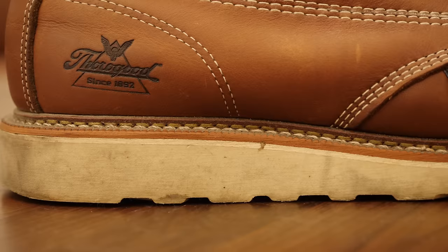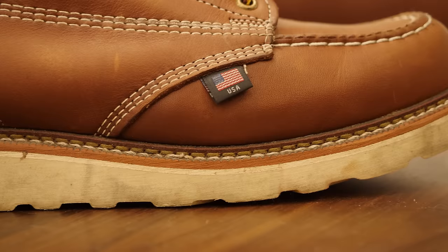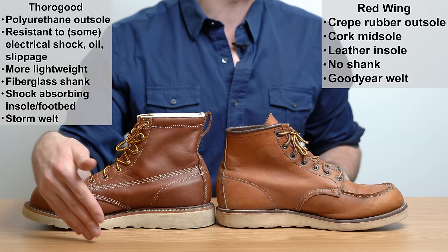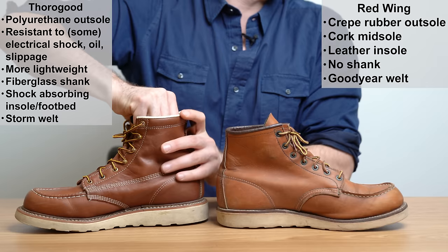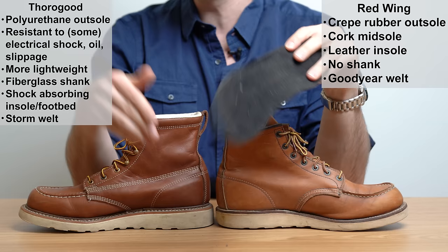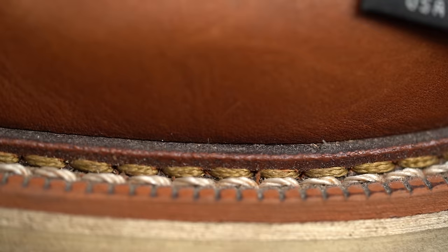Thurgood also has a cork midsole, and this one does have a shank — it's made of fiberglass, which helps keep the shoe really lightweight. There's also a Poron 4000 comfort cushion in here, a material used in sneaker brands like Adidas and Nike, providing cushioning with air-permeable open cells that resist moisture and help with shock absorption. On top of that, there's a dual density ultimate shock absorption insert — a removable footbed. The shock absorption is much better in Thurgood than with the Red Wing. Finally, the Thurgood also has a Goodyear welt, but it is a storm welt: the lip of the welt bends up onto the upper, making it even more water resistant than a regular Goodyear welt.